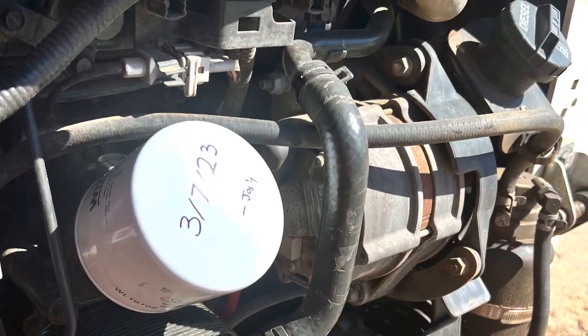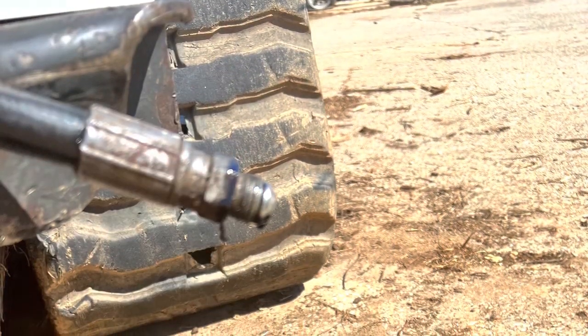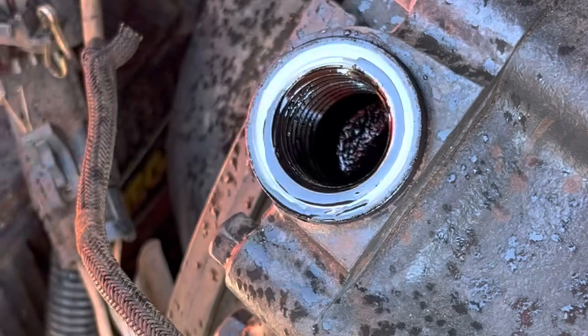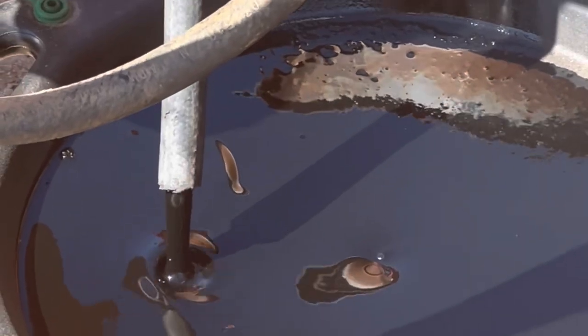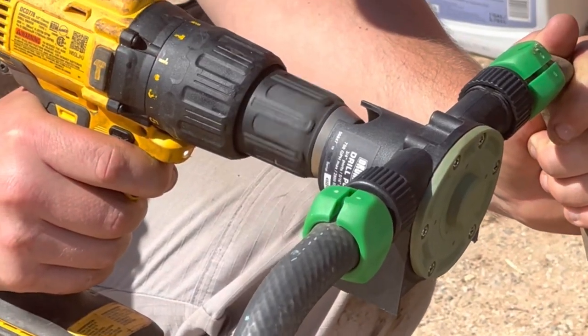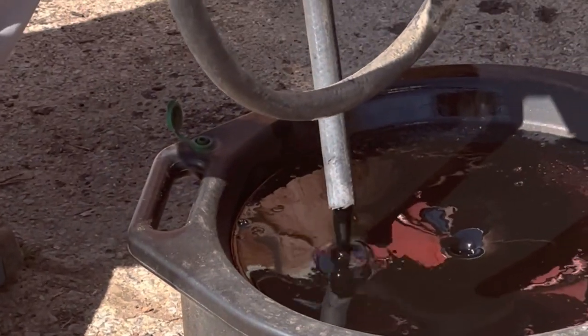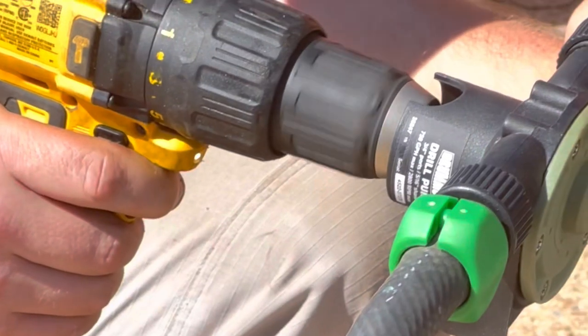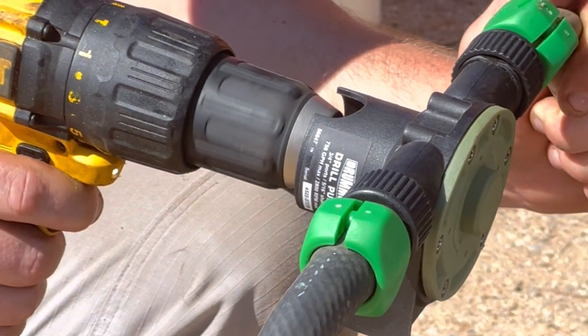Changing the oil in a Bobcat skid steer can be such a chore, as getting the oil to drain takes forever drip by drip. However, I have discovered that taking the cap off the oil gives a little more room for air. But there's more — we can suction this stuff out and get a heavy flow using a drill pump on my battery drill to get quite a steady flow. A drill pump that oils out and saves me tons of time.